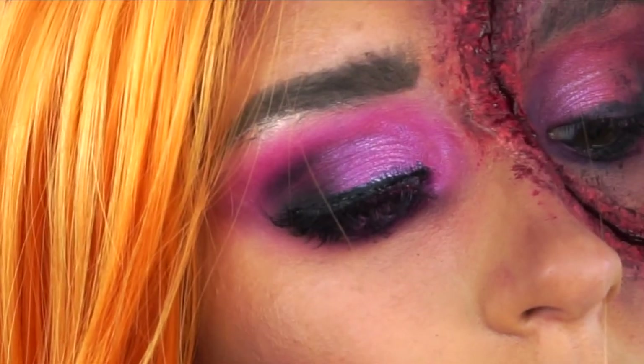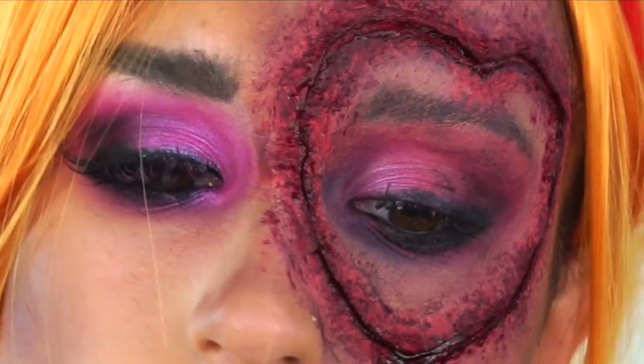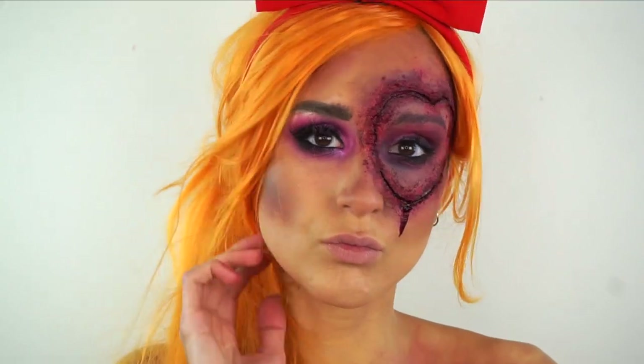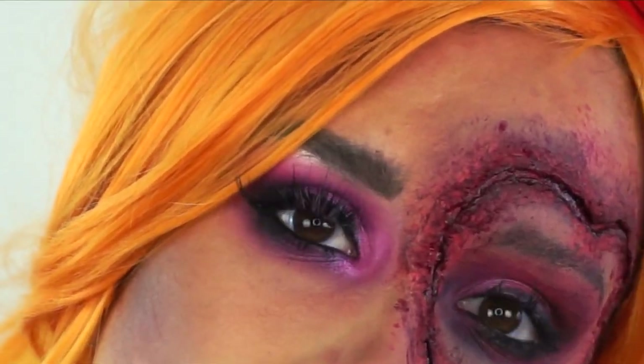Hello everyone, welcome back to my channel. In today's video I am doing this beaten up post-battle Blossom Powerpuff Girl makeup tutorial. Me and my best friend are going as Blossom and Bubbles for Halloween on Saturday. It was her suggestion to do Powerpuff Girls and I can't wait, I'm so excited.